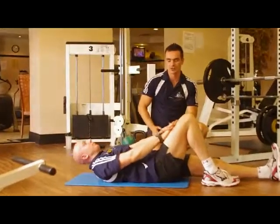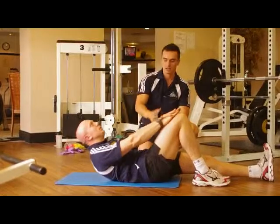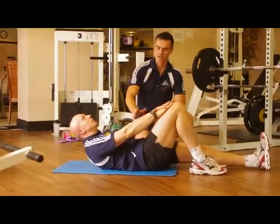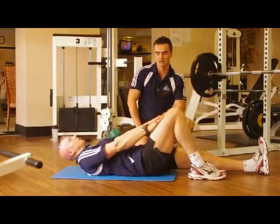The easier version of that exercise is the version where you bring your arms forward, then we slide the arms in front of the leg. The leverage here is shorter, so that reduces the load you have to move. It's definitely an easier version for a person who is only starting that exercise.